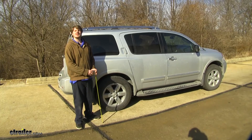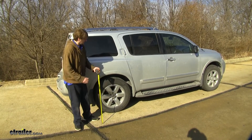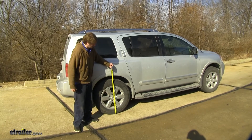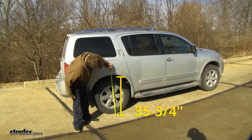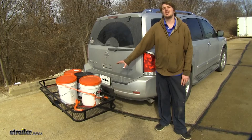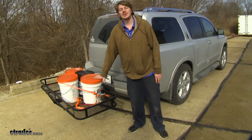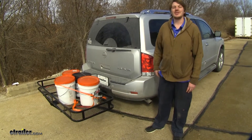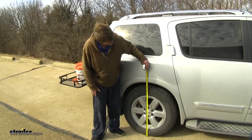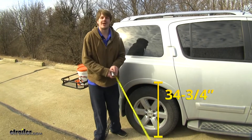We're going to give you a few measurements before we install our springs so you can see how they affect the vehicle. With the vehicle unloaded and its factory suspension, it measures about 35 and 3 quarter inches. To simulate a loaded trailer or cargo carrier, we've got some 5 gallon buckets fully loaded with sand, adding a bunch of weight to the back of the vehicle. That dropped us down to about 34 and 3 quarter inches — about an inch lower in the back than what we were.